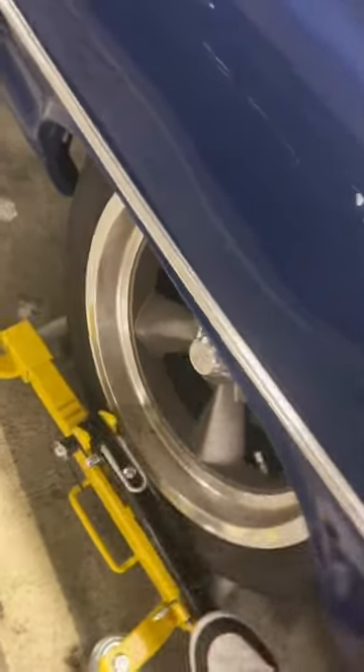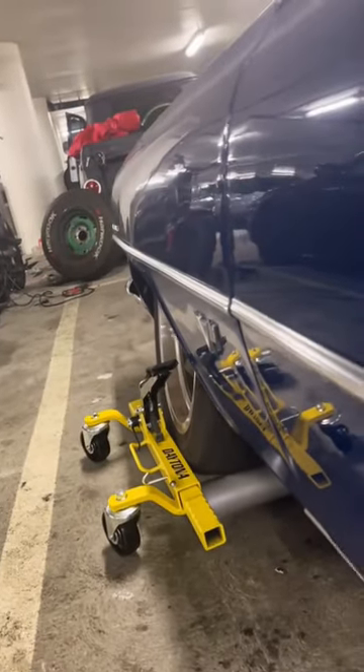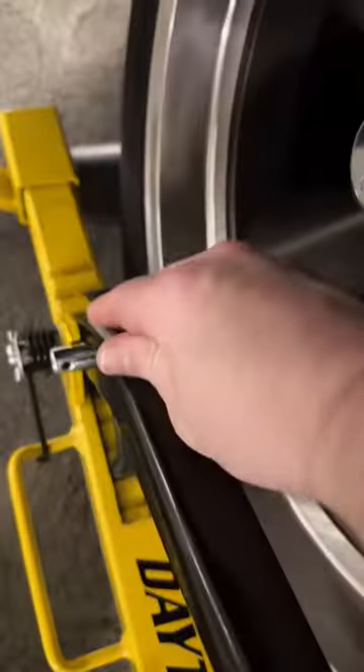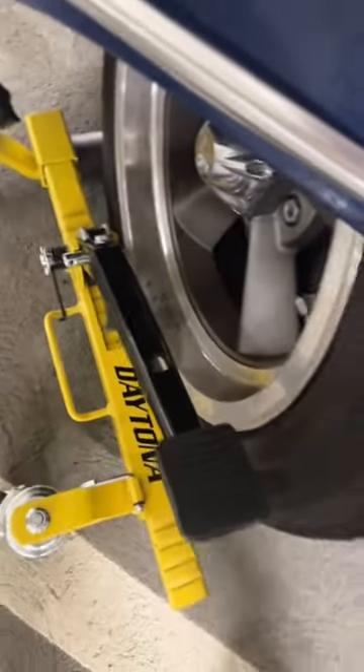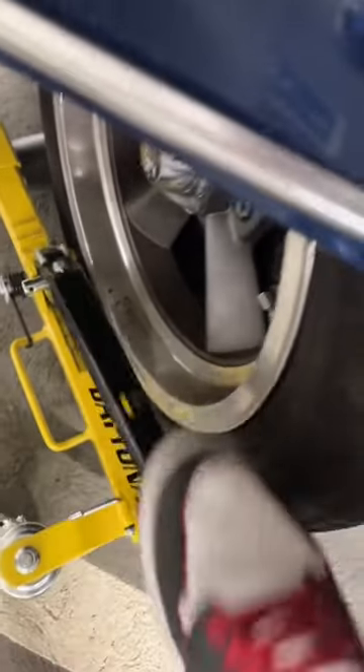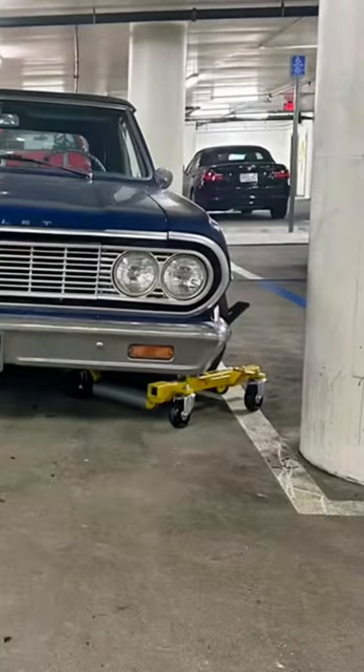It lifts the whole car — you don't even need a jack. Then I backed out and got real nervous, but I drove it about 100 feet, then you release it. So now I need to figure out how to fix it.